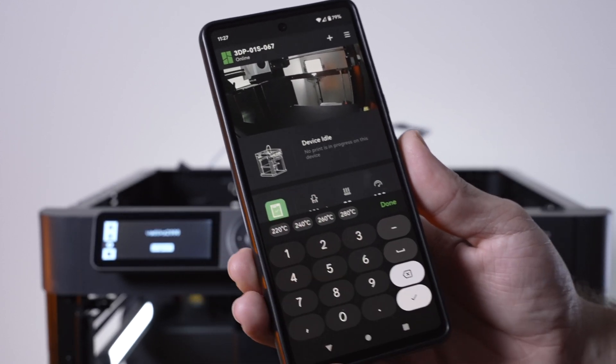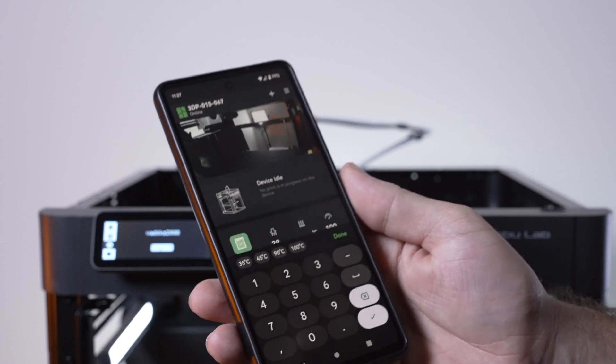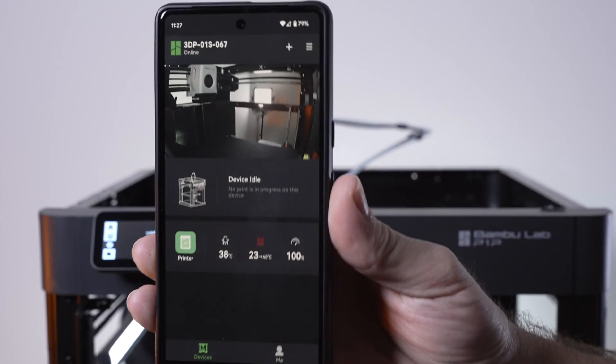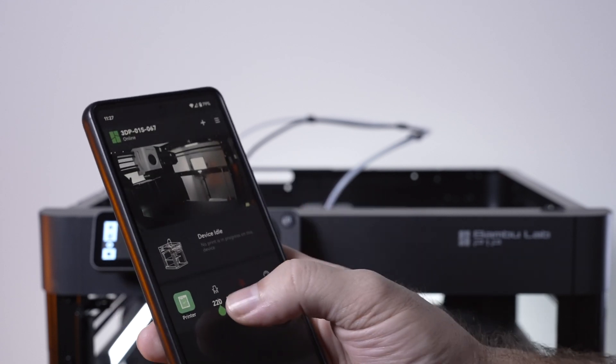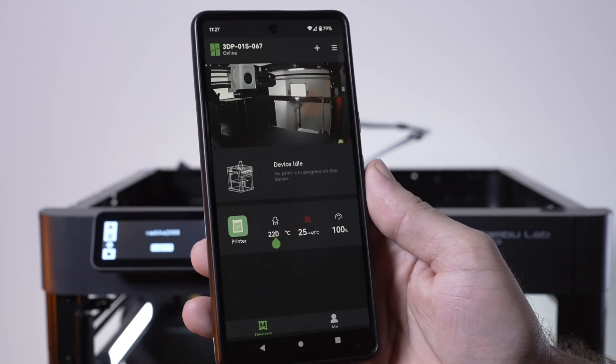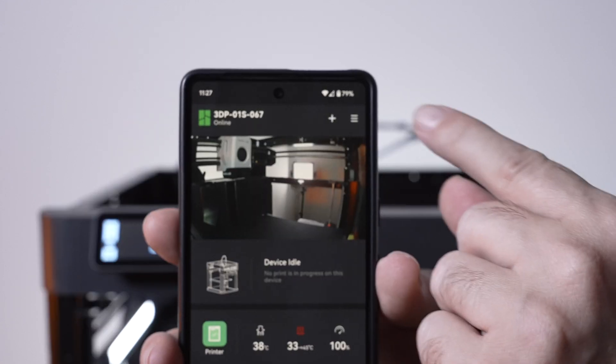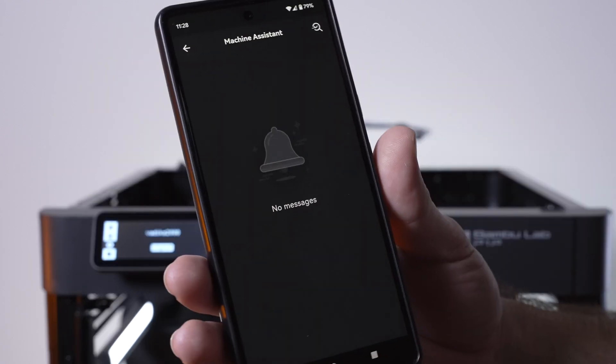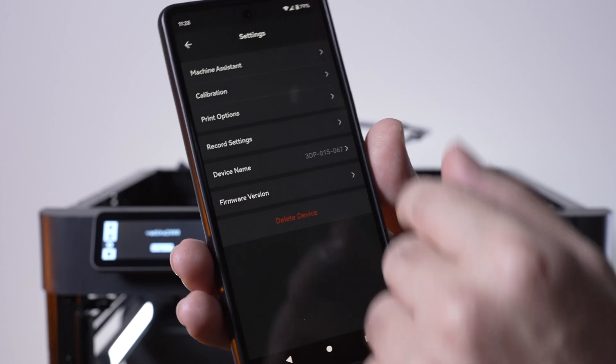Clicking on the nozzle you can type in a temperature or use the hot buttons — clicking 220 goes straight to that. On the bed, clicking 45 starts warming it up. Clicking on the temperature also preheats to preset numbers. In the corner menu, there's Machine Assistant where messages from the machine will appear, and calibration options.